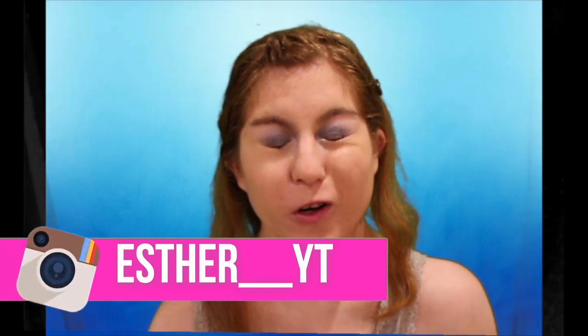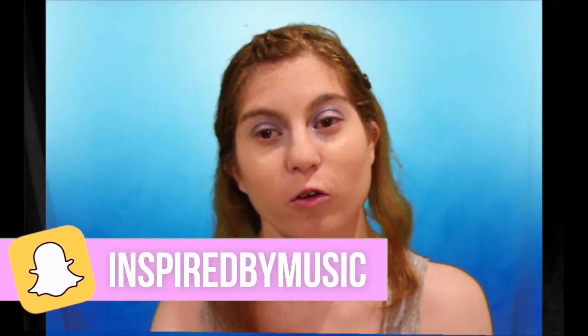Hey guys, welcome back to my channel. Today it's going to be another Halloween tutorial. As you can tell by the title, it is going to be a Cinderella hair and makeup look. I really like the makeup, and if you want to follow me on my social media networks, they're always in the description below.